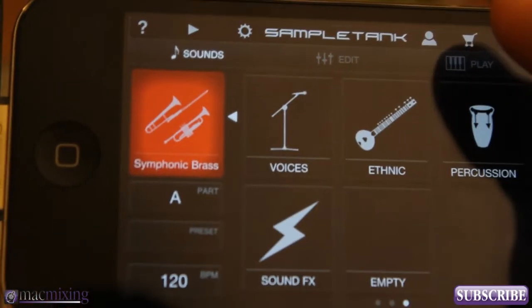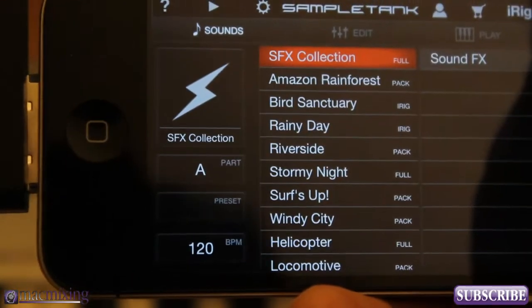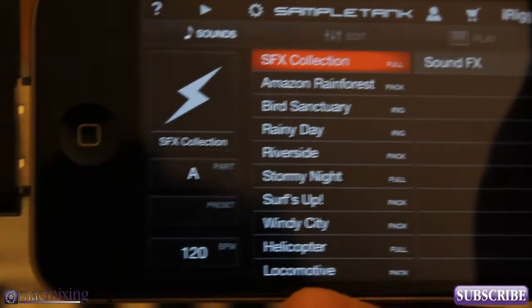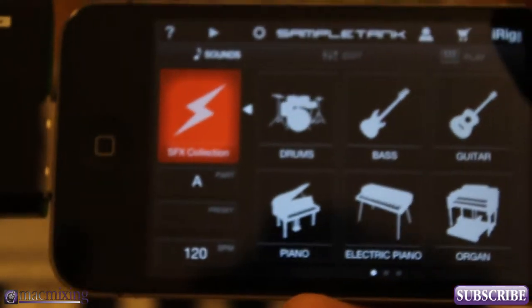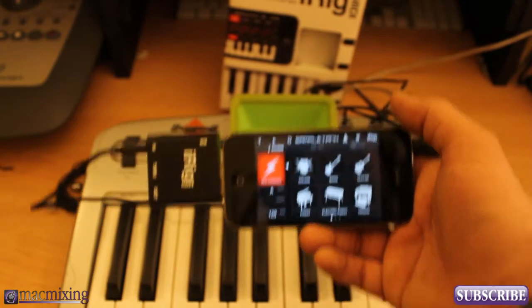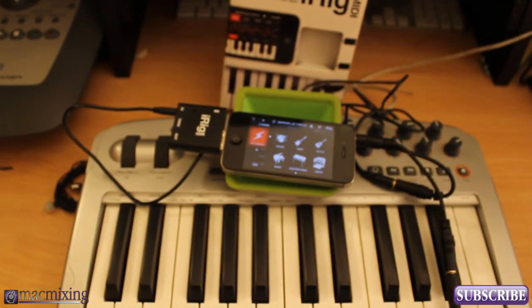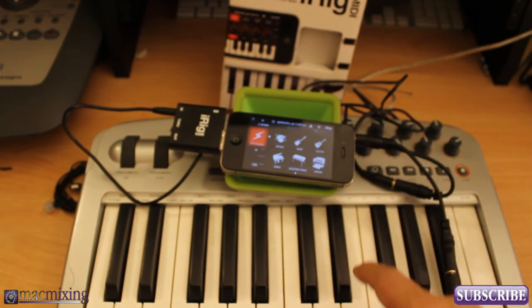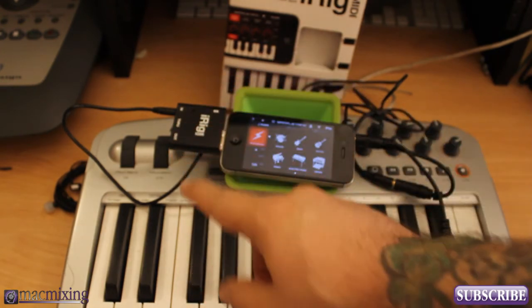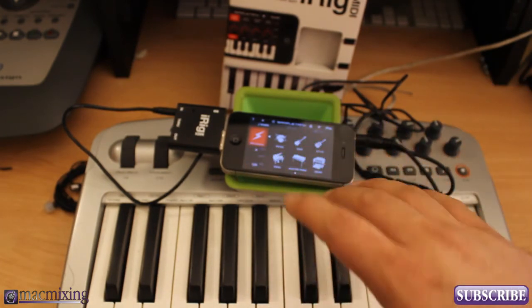We also have woodwinds, chromatics, voice sounds — oohs and aahs — ethnic sounds like sitars, percussion, and sound effects. There's even rain sounds in there. Not all of these are available in the free version — you do have to upgrade if you want extra sounds, but they worked really hard on this. Overall, iRig MIDI is a quality product and it does work with other MIDI applications. You also have an output here where you can output to an external MIDI device as well.